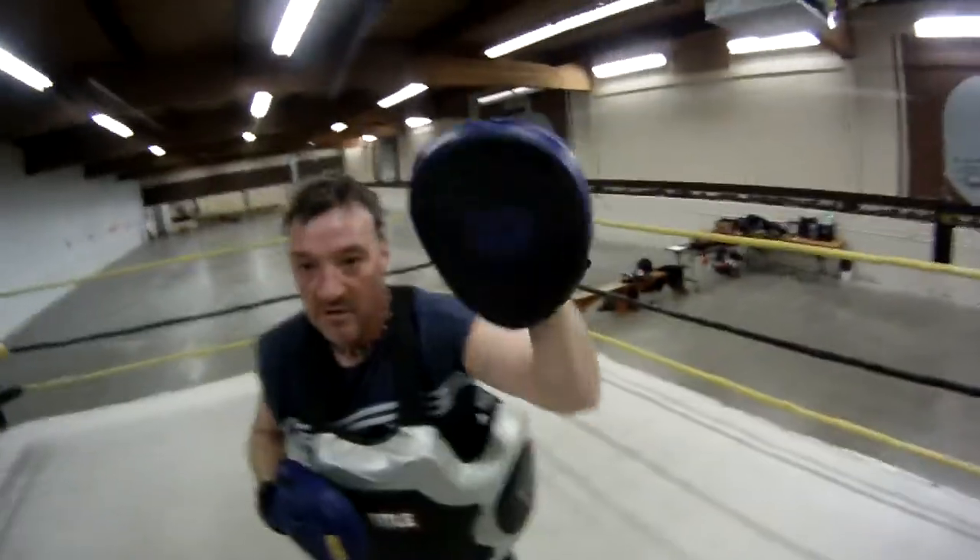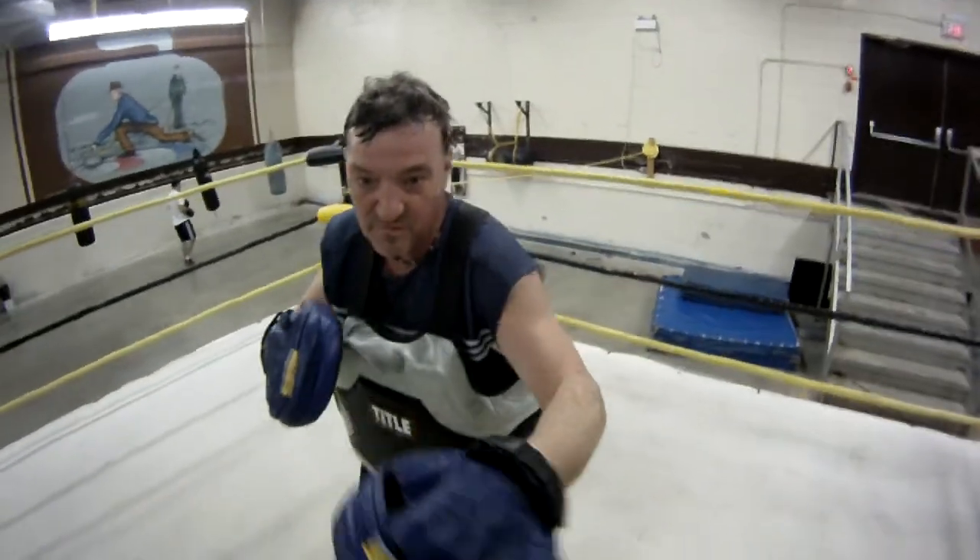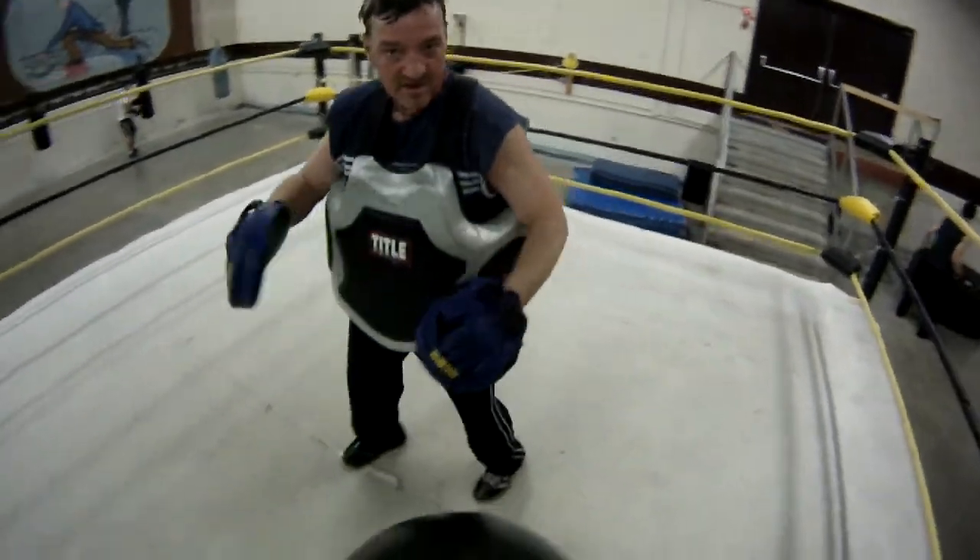Two. Body. Left hook body. Left hook body. Step down. Step down on that front foot. Turn your shoulder. Go. There it is. Twist. Twist everything into it. Go. Nice.